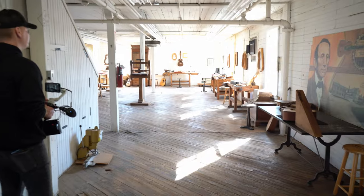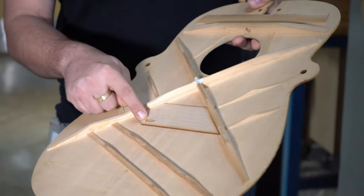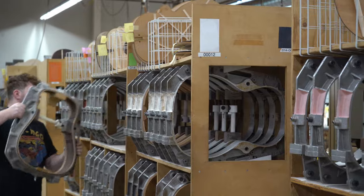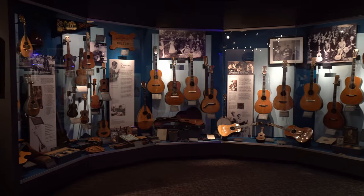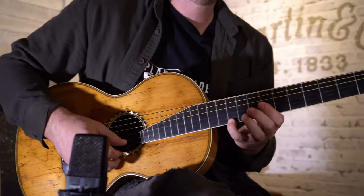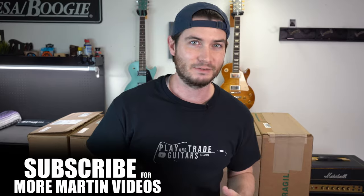We saw the modern state-of-the-art sprawling campus of a factory where they manufacture about 200 guitars a day. We have a full comprehensive factory tour coming out soon. We also had the most unbelievable time getting a tour of the Martin Museum where they have a priceless collection of historic gems. I even got to play those — you're going to see and hear all that.